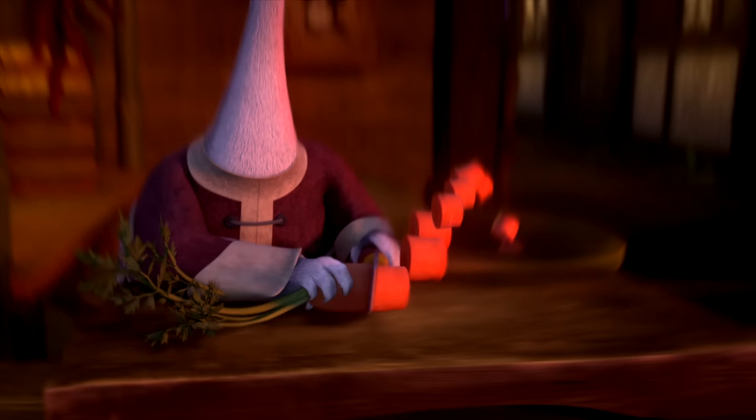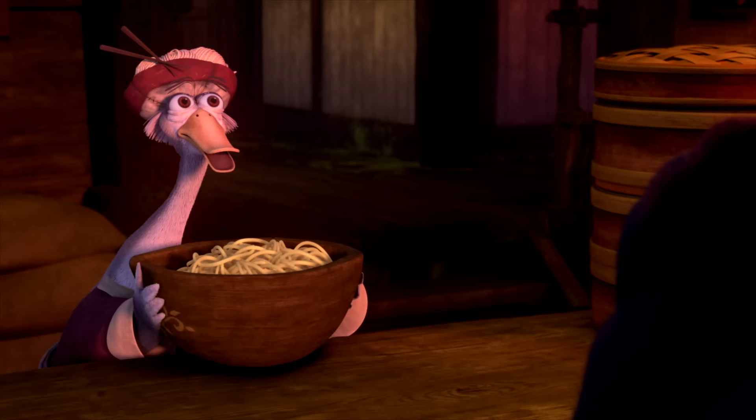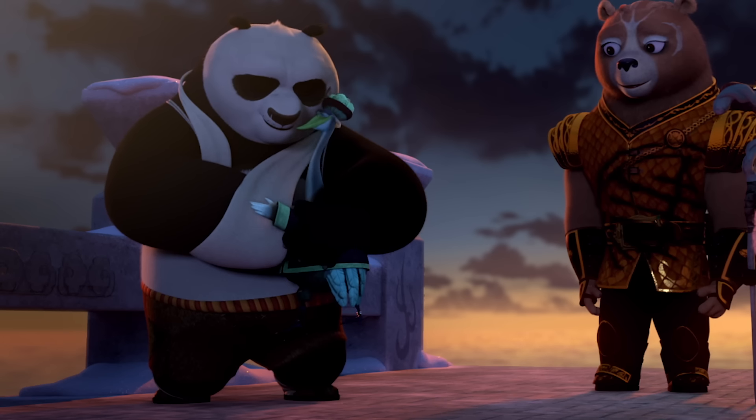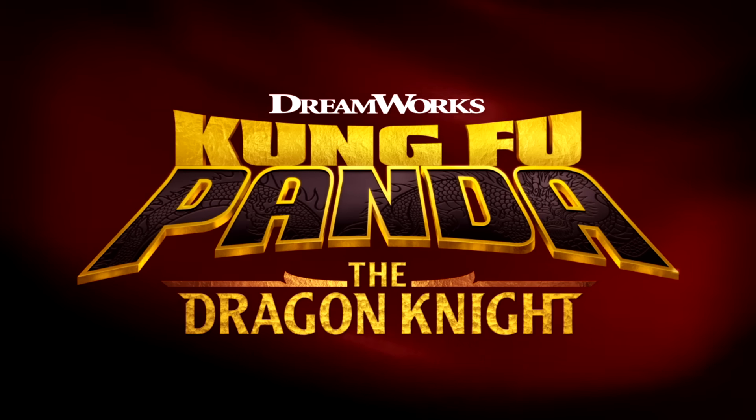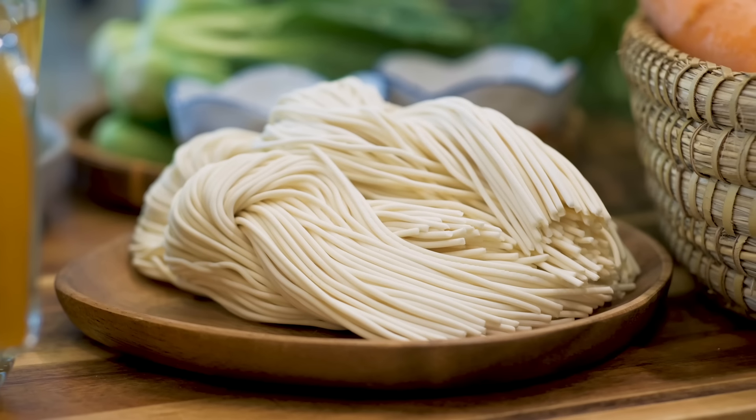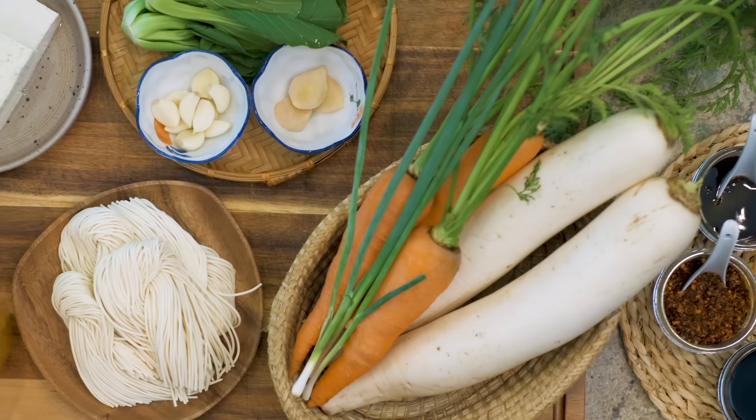This is the legendary noodle chef, Mr. Ping, mastermind of the tastiest noodles in all of China and father of the Dragon Master Po. In honor of the new series, Kung Fu Panda the Dragon Knight, I'm cooking noodle soup inspired by the esteemed chef.